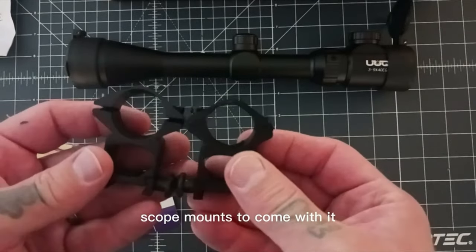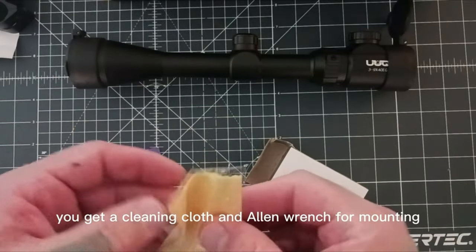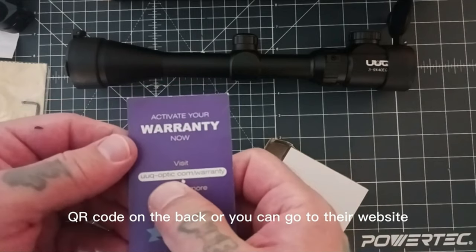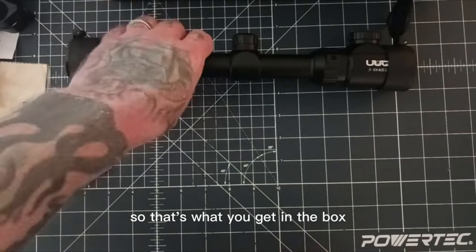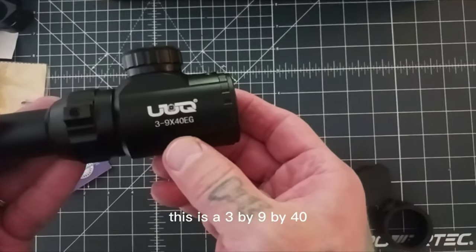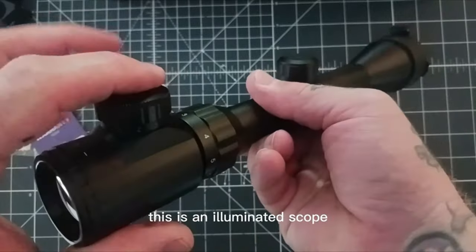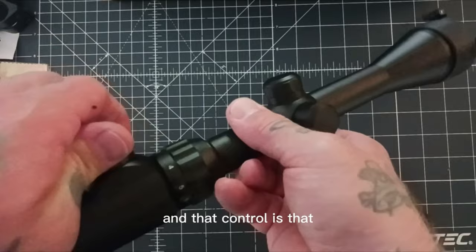With a magnification range of 3-9x, a 40mm objective diameter, and a rangefinder illuminated reticle, it ensures quick, precise aiming. The lockable diopter and adjustable brightness in red and green reticles provide versatility for various shooting conditions. It comes with high-quality 1-inch rings, making installation a breeze on any 20mm Picatinny or Weaver rail. Whether for Ruger rifles, Gamo Airsoft, or other firearms, this scope is a top pick for hunters, airsoft enthusiasts, or anyone seeking to enhance shooting accuracy. Its clarity, ease of installation, and tactical features make it an excellent upgrade for those who demand the best.